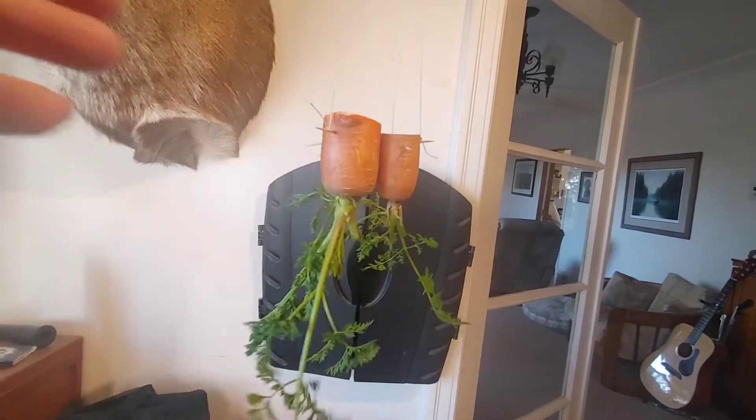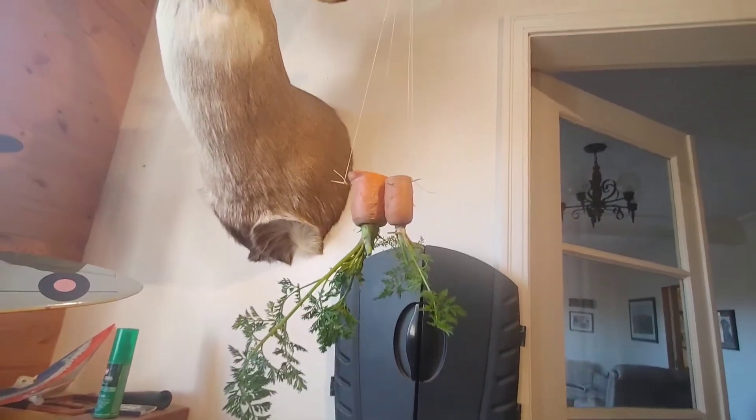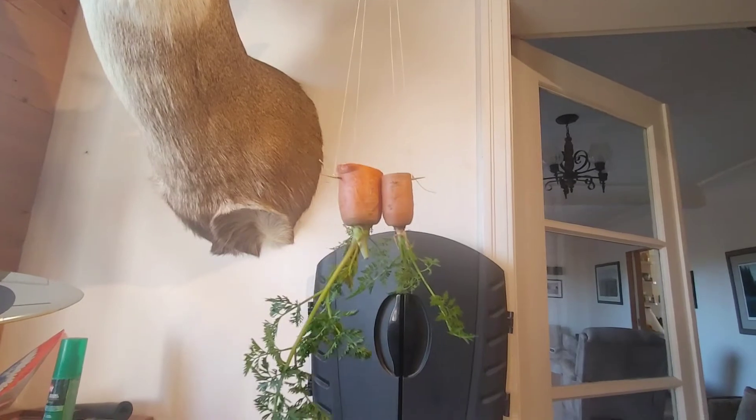So it's a nice little thing you can do. Experiment with your kids and then hang it from an antler of a mule deer. Look at that — hanging carrot plant.